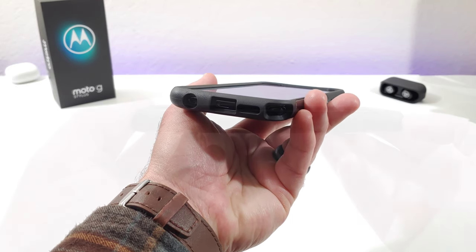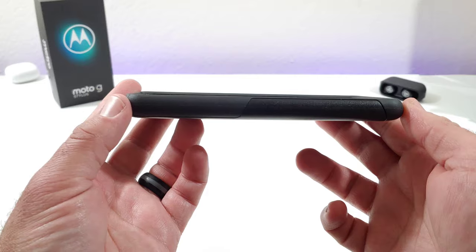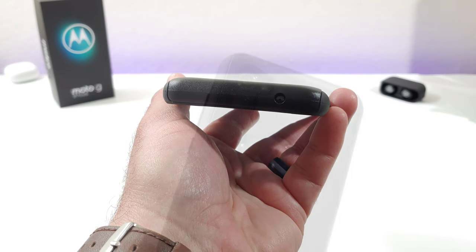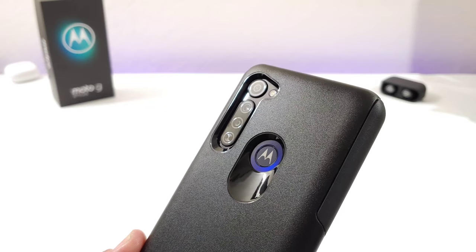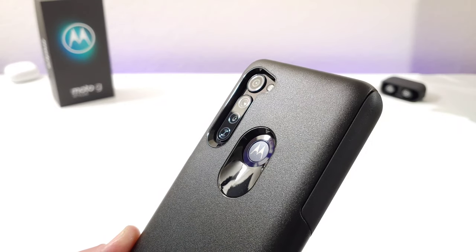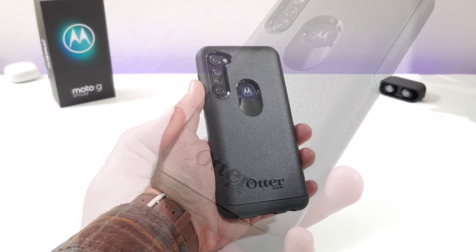Really deep cutouts there with good protection. On the left-hand side it's very clean looking, with good corner protection from the Commuter Series case. Up on top you get a really nice cutout for the noise-cancellation mic. Taking a look at the back of the case, for the camera setup, LED flash, and fingerprint sensor you get really deep cutouts that will provide excellent protection for the back of your Moto G Stylus.